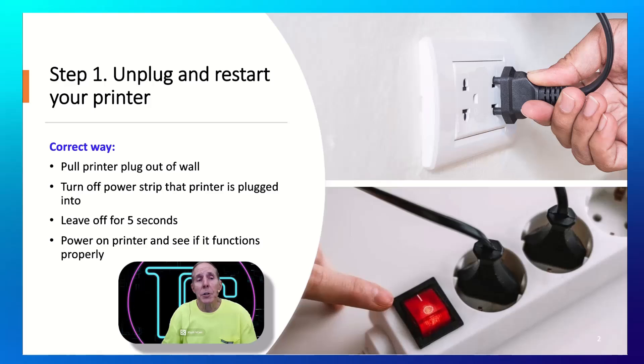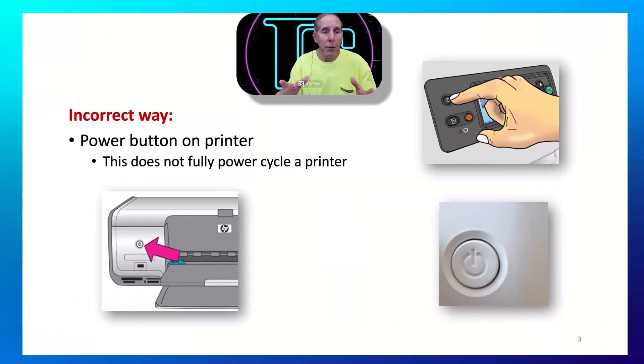Step one: we're going to power cycle the printer. Both printer manufacturers and Microsoft make this the very first step. We're going to pull the printer plug out of the wall. If it's in a power strip, turn off the power strip or pull it out of the wall for at least five seconds. Allow that hardware to totally de-energize. Then power on or plug it back in and see if it functions properly. This seems simple, but it is a crucial step. This is known as power cycling.